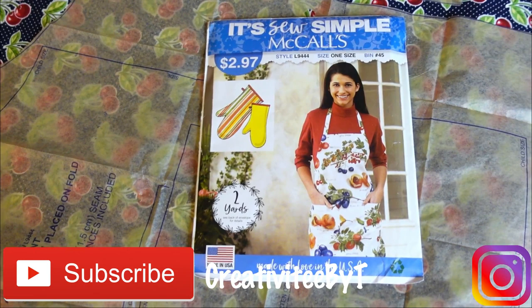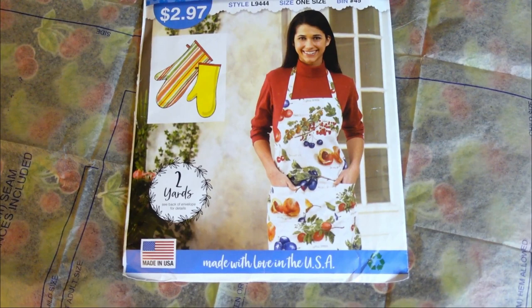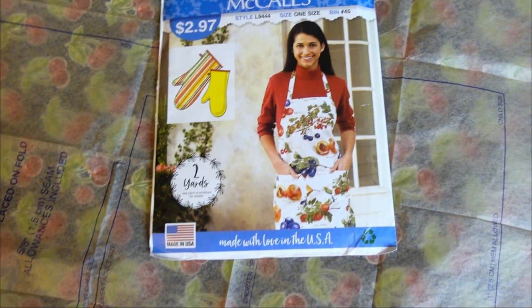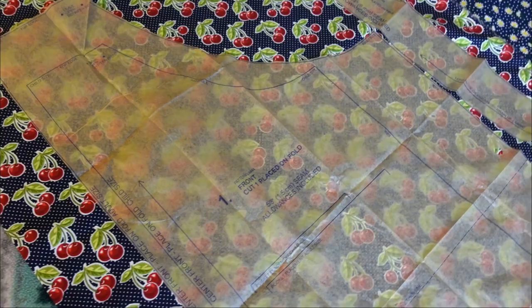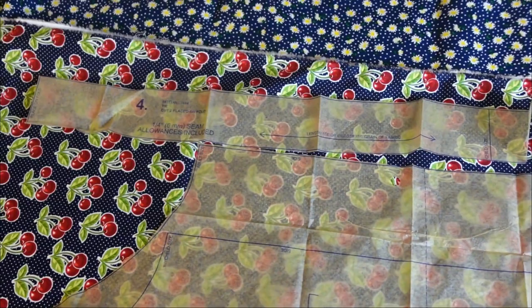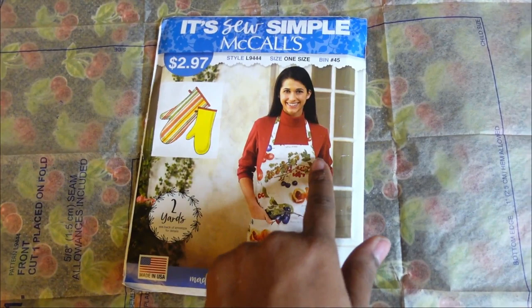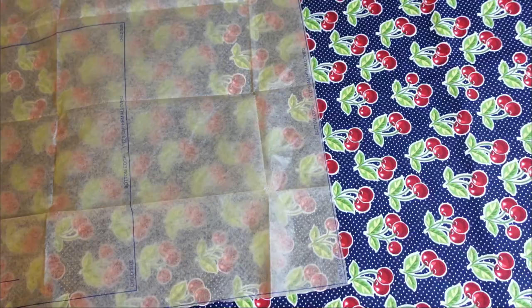Today I'm going to be sewing this McCall's 'It's So Simple' pattern, which I picked up at Walmart for $2.97. It has an oven mitten pattern and a regular apron that we are going to sew today. There are four pattern pieces you'll need: the main apron piece, a facing, a pocket, and the tie. This is actually a casing here that goes over the neck and comes out to tie behind the back.